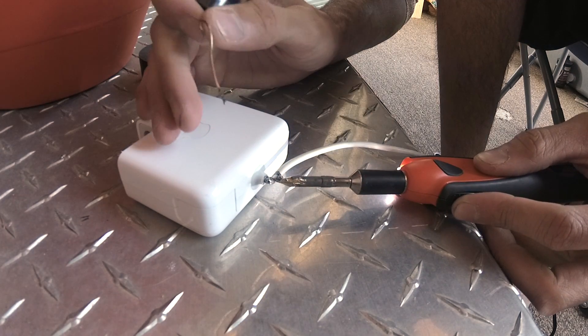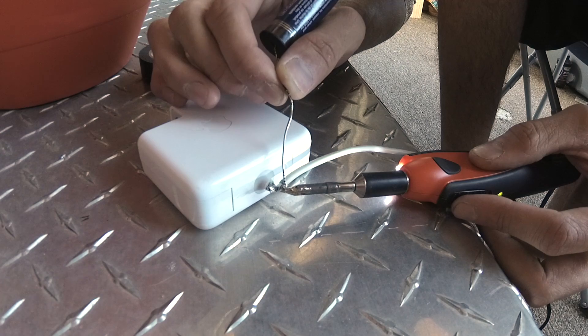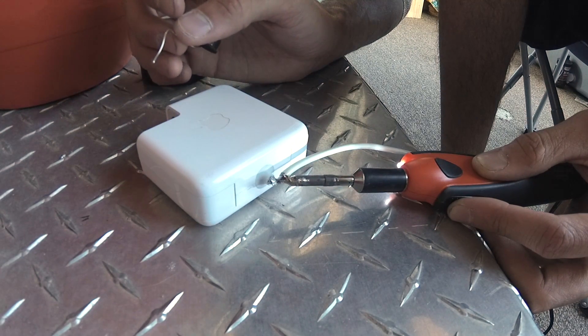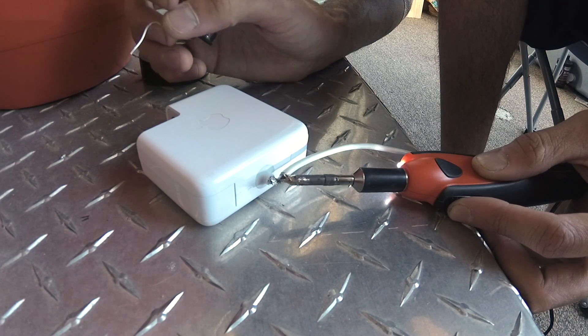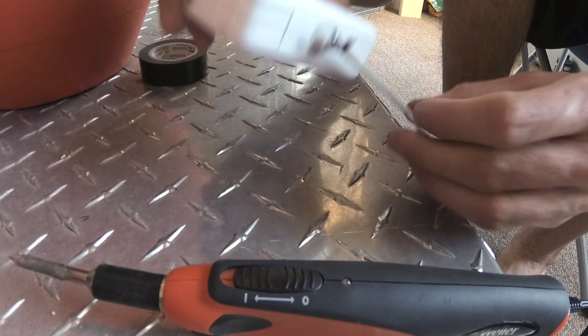Heating up the shield barrier right now. That looks like it's already taken some. Burn off the rosin core, let that solder really sink in there. All right, now the difficult part is done.